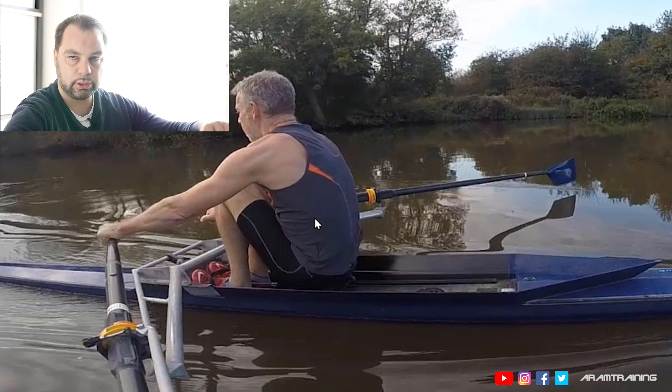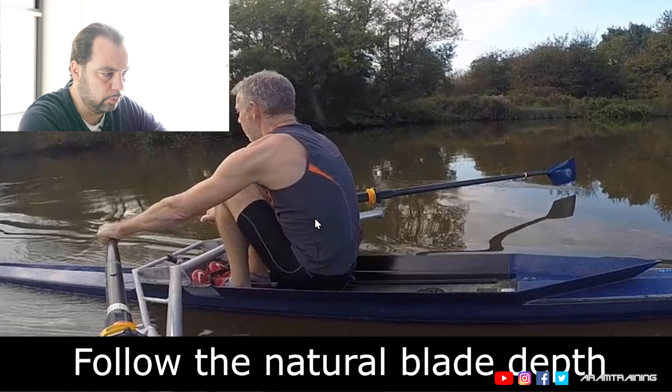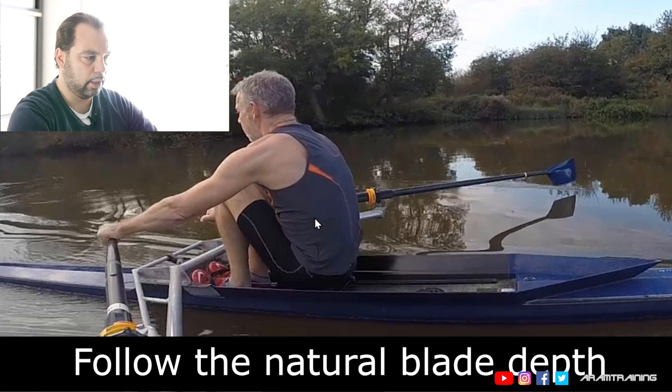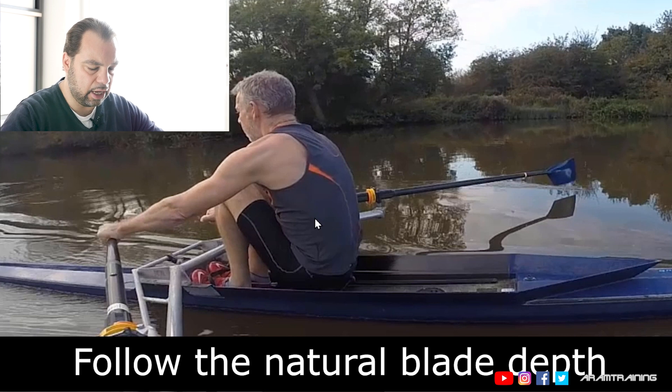Next thing, if you have control over your body and you just have loose elbows, go to the catch position exactly where it's the most uncomfortable. Bring your seat a bit back. Try to sit tall in the lower back. Relax your arms and put the blade in the water and let it just swim. There's no rental for it, so it's going to be difficult, but let's just let it swim. You will see that the blade, if you don't disturb it, will swim at the perfectly right height.